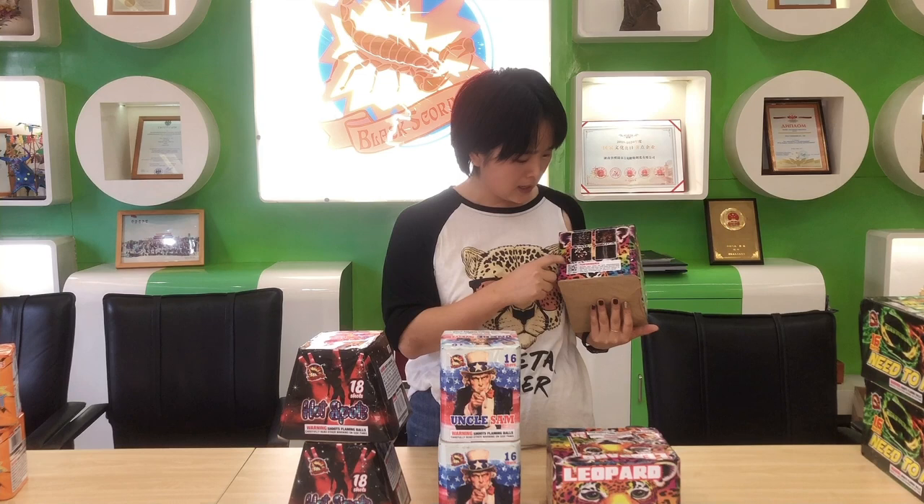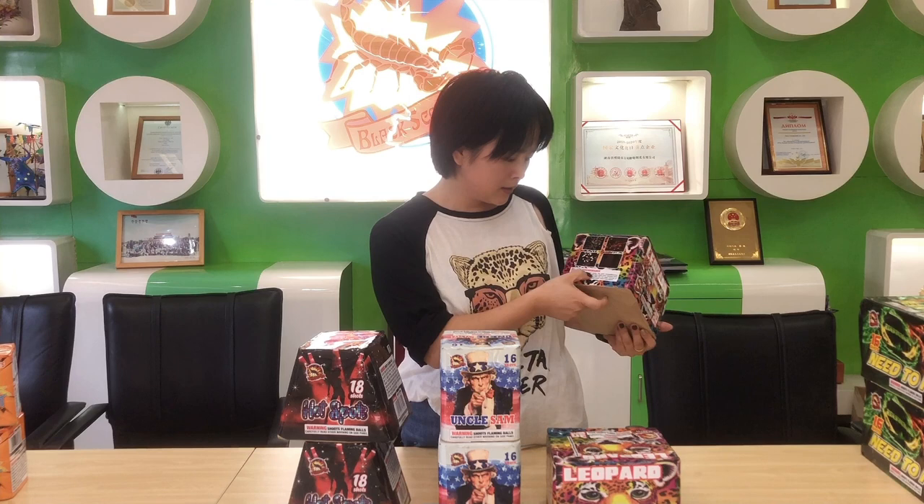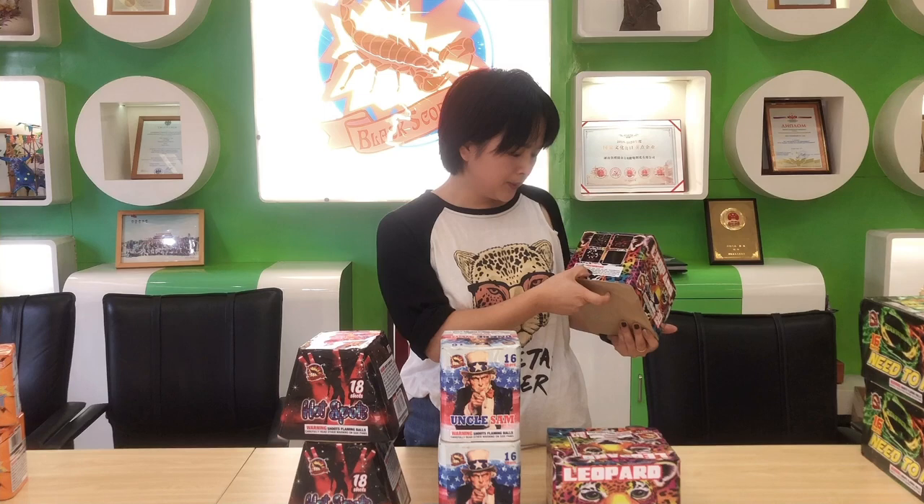The performance is impressive: beautiful neon colors, Nishiki windows, silver spinning tiles, and red laces. If you are interested in this product, please scan the QR code on the side.